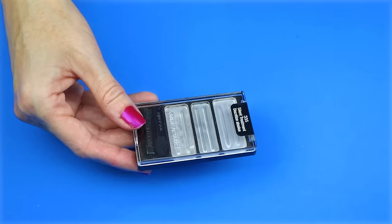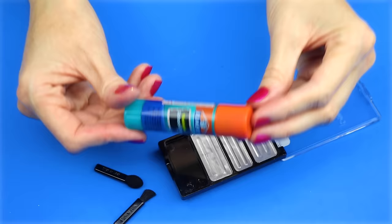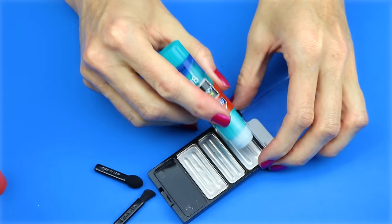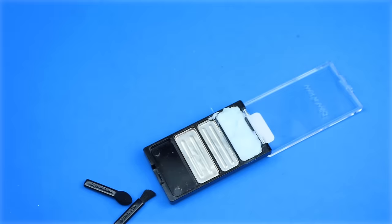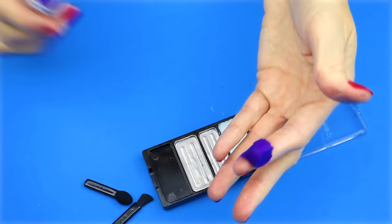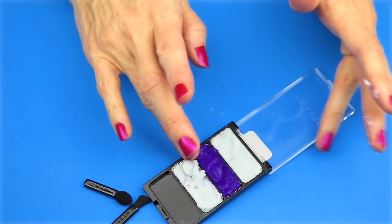The eighth idea is eyeshadow glue. For this one you will need an eyeshadow container — I'm using a trio right here. I will be using some glue from one of these glue sticks. I broke off a little piece and pressed it into the eyeshadow container. I used a q-tip to clean off any excess around the sides. I repeated the same process for the next two. And that's all there is to this easy eyeshadow glue palette.